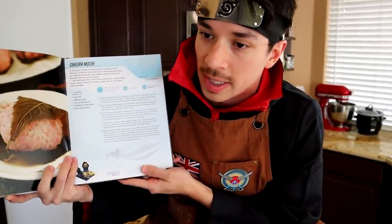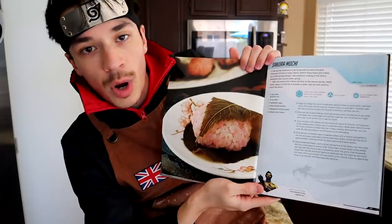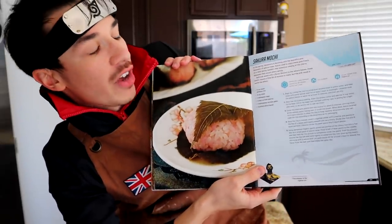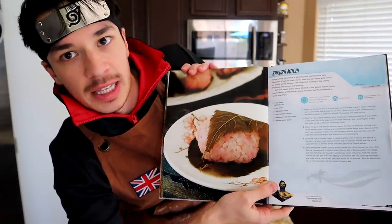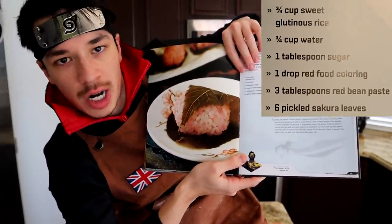Today we have the unfortunate pleasure of making some sakura mochi. Ironically this is the hero that I hate the most, but it's the hero's recipe that I not only spent the most time researching but also the most money on — and it's probably one of, if not the easiest recipes in the book. It has just as many ingredients as it does steps, and one of the ingredients is just straight-up water.